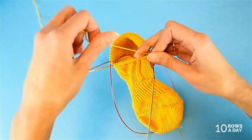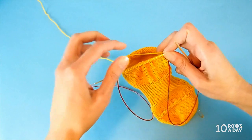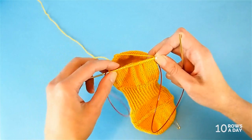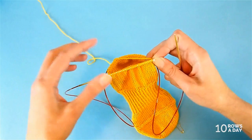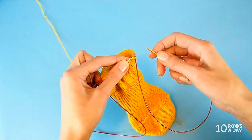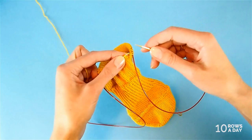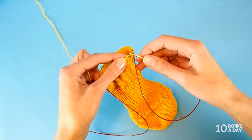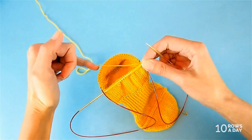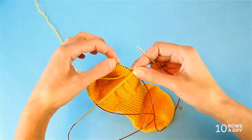The numbers in this part are different for every size, so be very careful about counting. This is not something to do while watching TV — set aside time to be focused. There are just a few short rows, but they require full attention. The setup short row 1A tells us to knit to the last few stitches of the round — the number of stitches is different for all sizes.